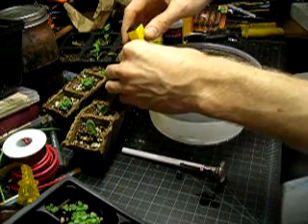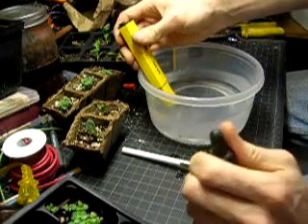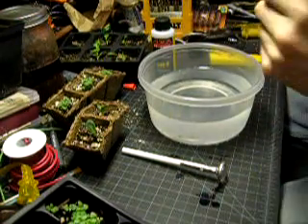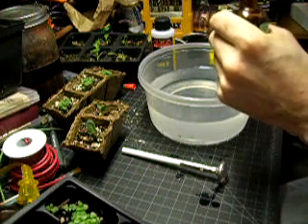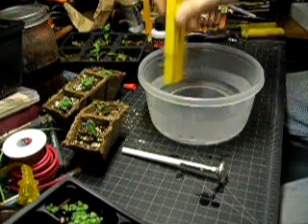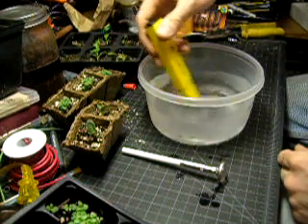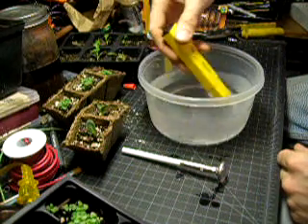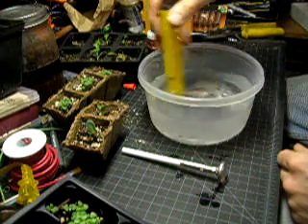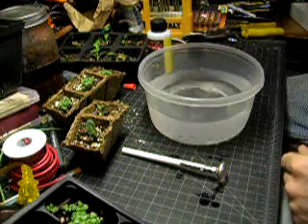It looks like that actually dropped the pH by 0.2 — that's pretty dramatic for that small amount. Just out of curiosity, I'm going to see how much another 2 drops will bring it down. Now it's flashing between 6.9 and 7.0. That stuff is pretty acidic, I guess. Maybe that's why it works — maybe it only works in basic soil with plants that like acid.